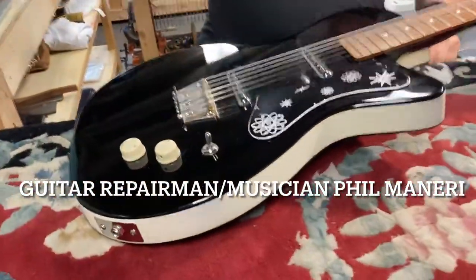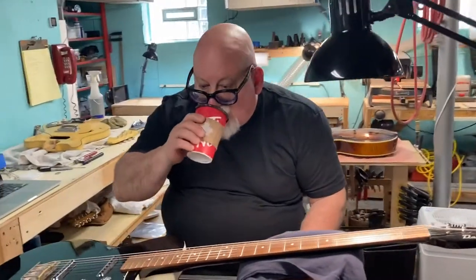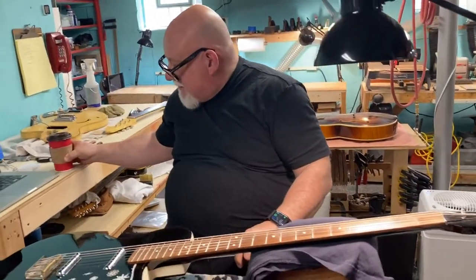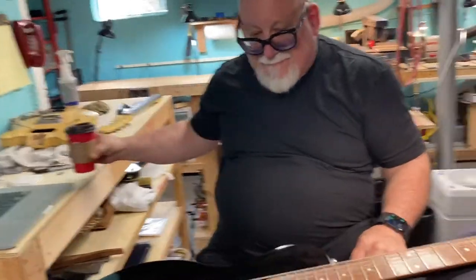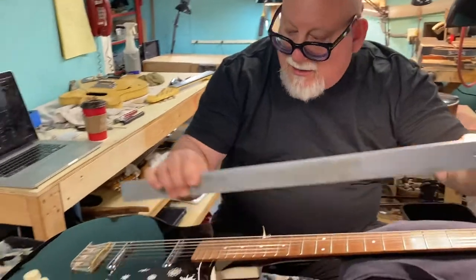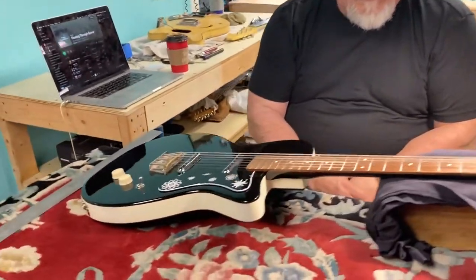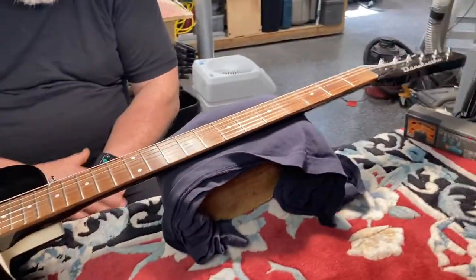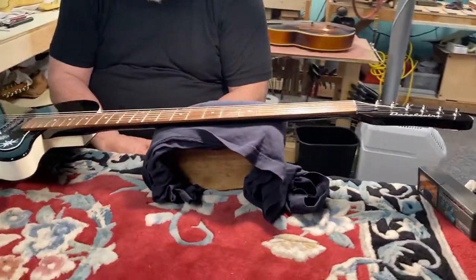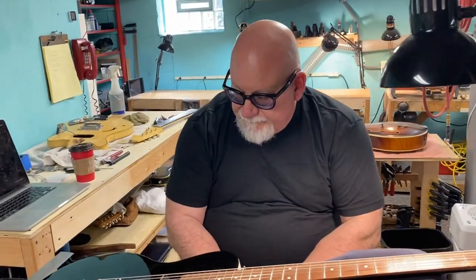Hi everyone, we're here at our good friend Phil Manaris, who in addition to being an outstanding musician, happens to be a world-class repairman, or as they might say in the trade, a luthier. Phil plays bass with Deb and I, and I actually needed my baritone guitar set up. It sat over the winter while I was away in Hawaii, and the neck needs some adjusting. So I thought I'd kill two birds with one stone — we'll feature our friend Phil in this episode, and he can explain a little bit about what he's doing.